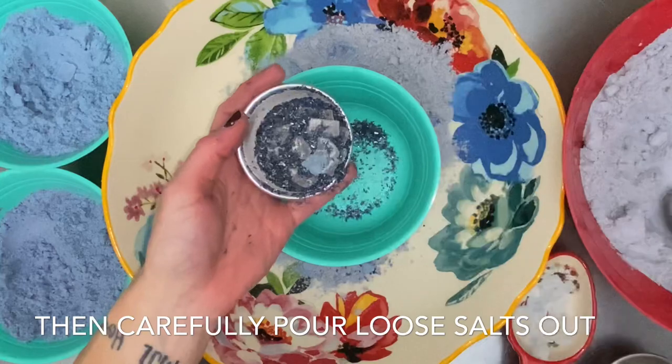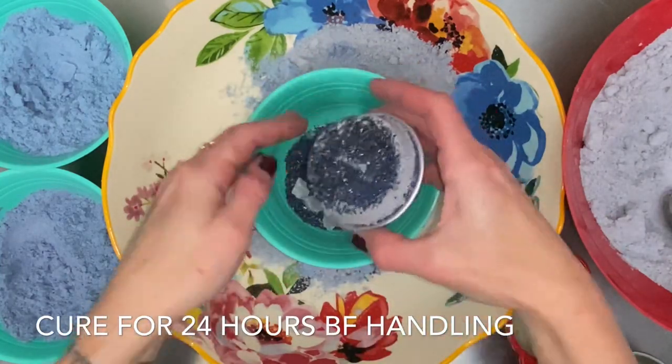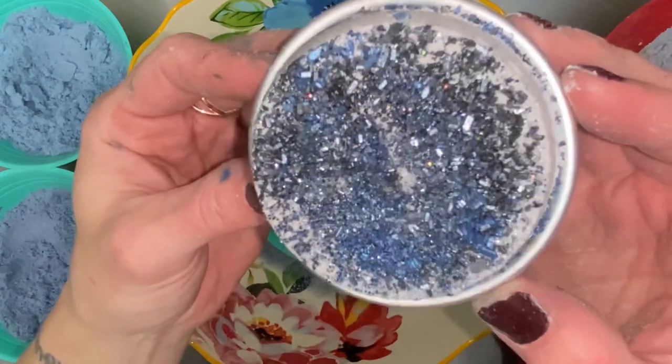Quick tip: be careful when pouring out the rock salts. They're very heavy and hard, and it does not take much to completely destroy this very fragile bath bomb.